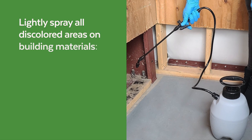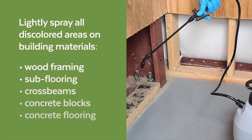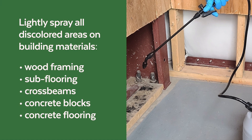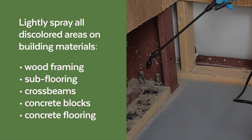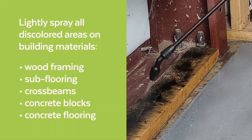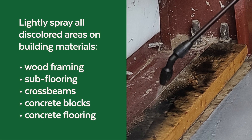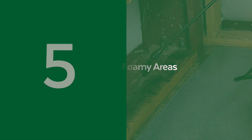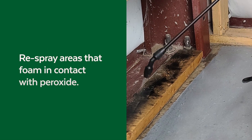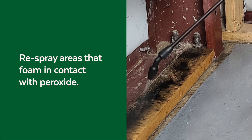Move the sprayer filled with peroxide to the area you're treating and lightly spray all discolored building materials such as wood framing, subflooring, cross beams, concrete blocks, and concrete flooring. Remember, this peroxide solution will bleach or break down many organic materials, so only use on raw building materials. Some areas will foam on contact with peroxide — for those areas, spray them again. You don't need to wait for it to dry before respraying.